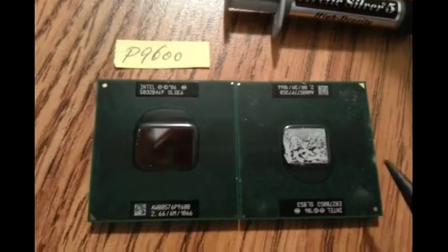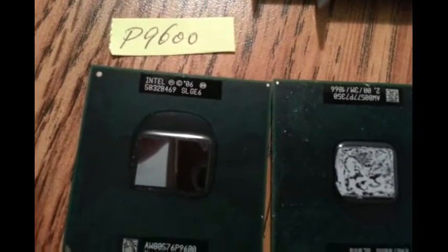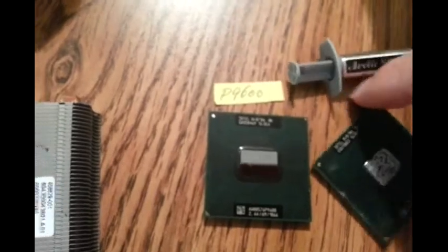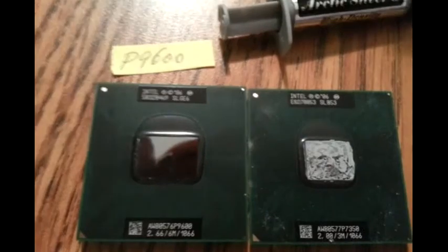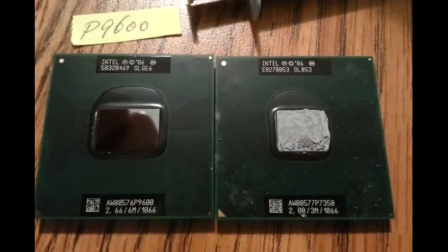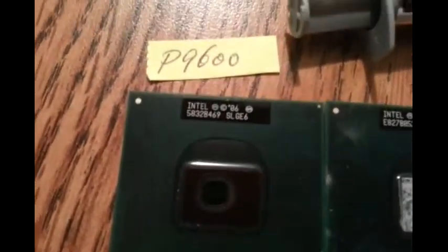This is the old one and this is the new one. The new one, the model we have here is P9600. The thermal will be very much the same. The new one we have is 2.66 gigahertz, 6MB cache, and the front side bus is 1066 — should be the same. This upgrade should give me a big boost to my computer. See, this is 3MB and the new one has 6. This model is P9600.